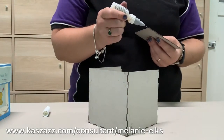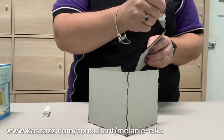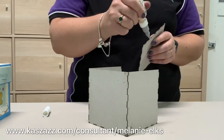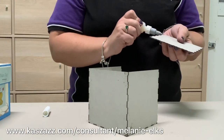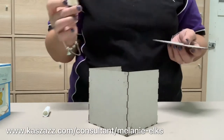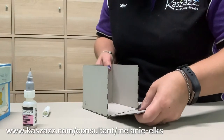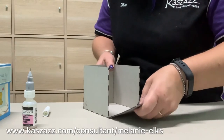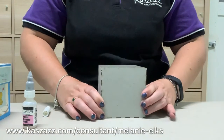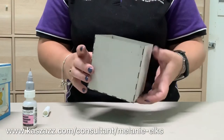We're just going to now glue our fourth and final side on, joining up the bottom first, tip it up, and the sides go in nice and easily. There's our base already done in a matter of minutes.